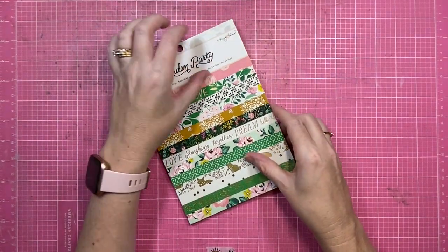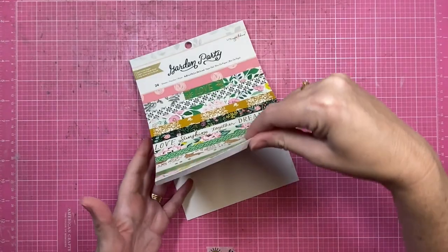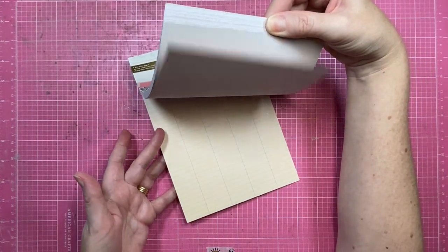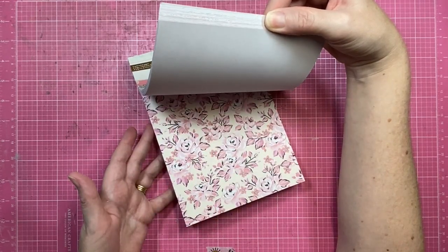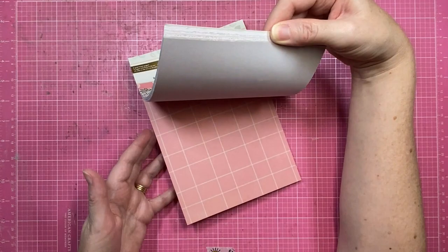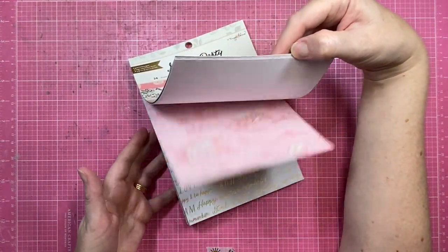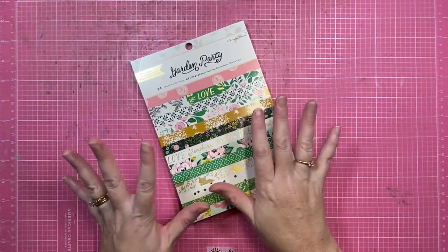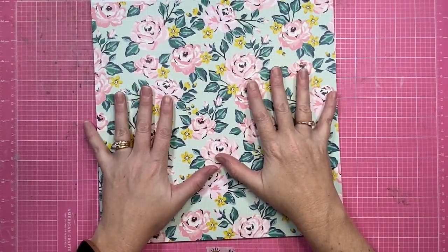The only thing that's a little concerning is that it's one of each — I may end up getting another one of these paper pads because if I'm backing a larger cut file, one sheet's not quite enough. So I'll have a think about that — I may end up grabbing a second paper pad just so that I've got two of each. Love it!